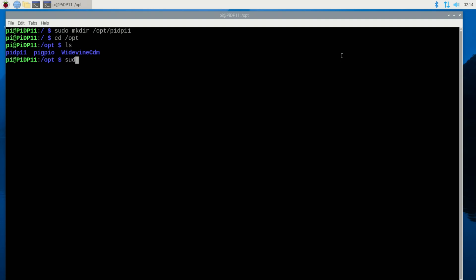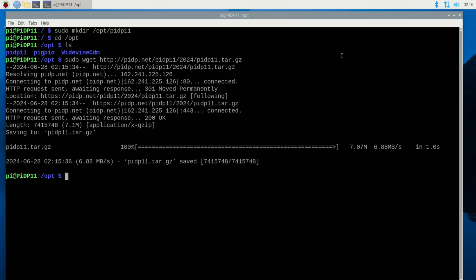Now I'll do a sudo wget — the URL is http://PIDP.net, into the subdirectory /PIDP11/2024 since it's the latest version, and the filename is PIDP11.tar.gz. It's a gzip file. Okay — downloaded it. 100% downloaded. I do an ls and there's the tar file.